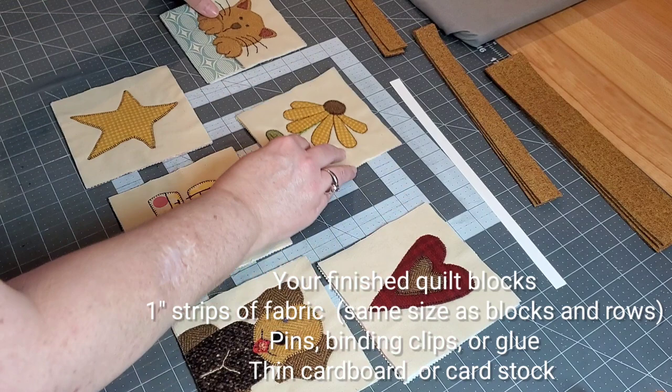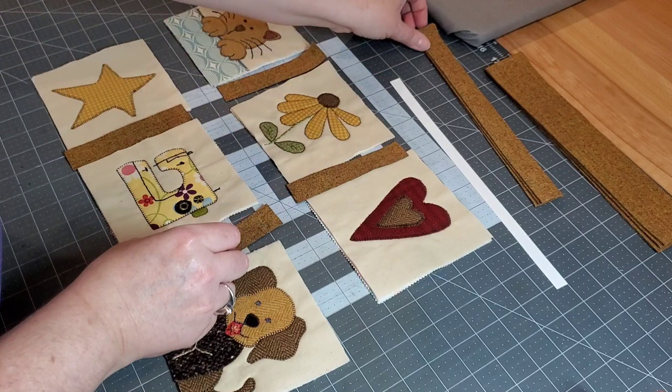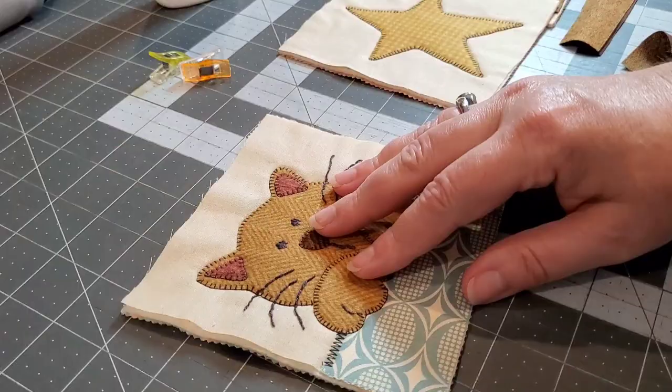This method works no matter what size quilt block you're working with. Just cut your strips the same length as your blocks and one inch wide. You'll need two strips in between each one of your blocks, then you'll need two strips to join your rows together. To get started, we're going to start with our very first quilt block.